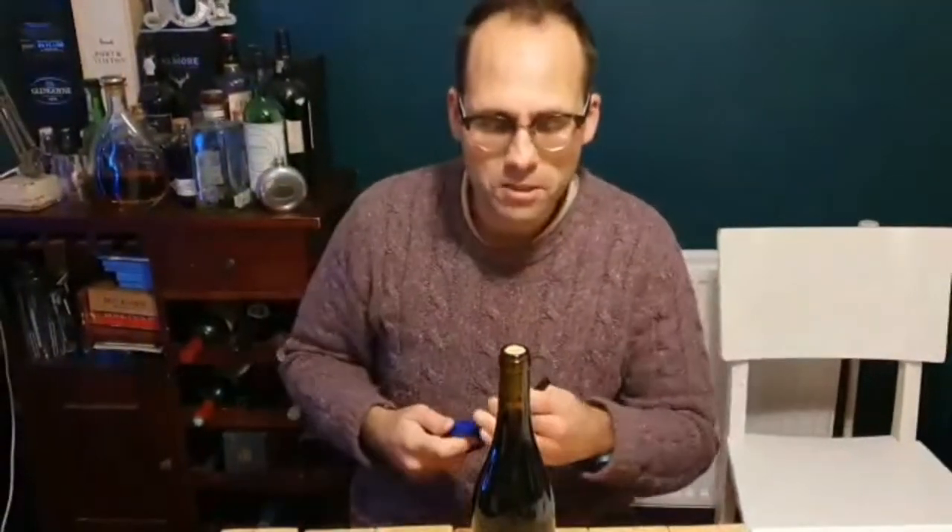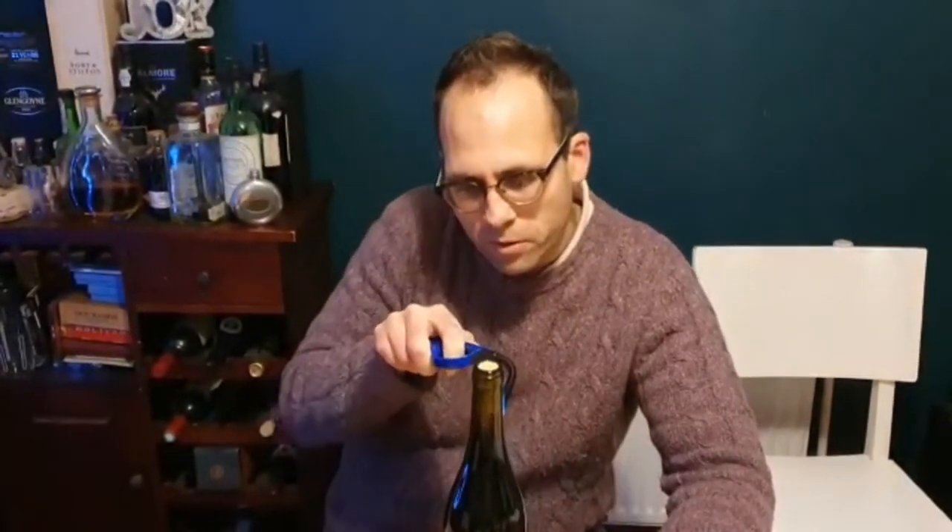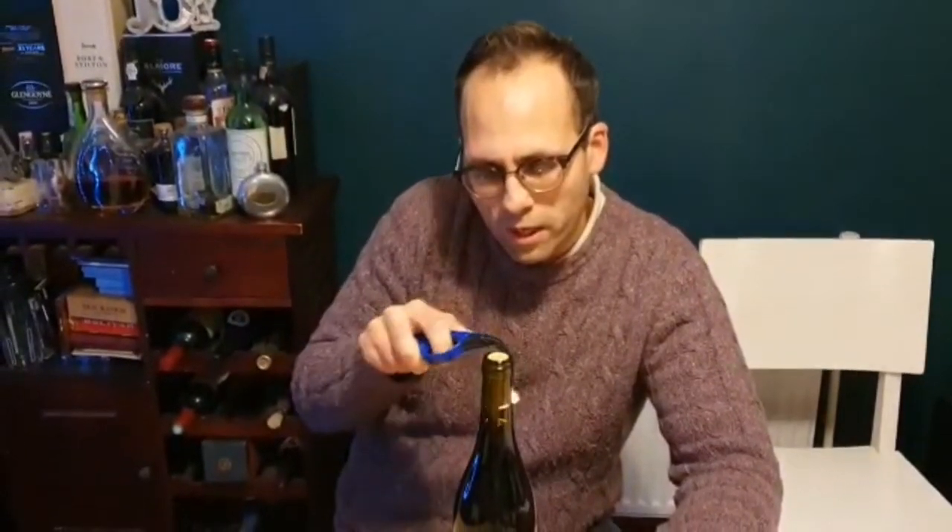This seems to be about as popular on YouTube as people claiming the earth is flat, so I wonder if it's actually going to be any more accurate than that. But apparently all you need to do is use a lighter like this one to heat up the space between the cork and the bottle.